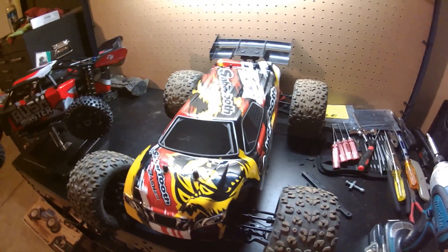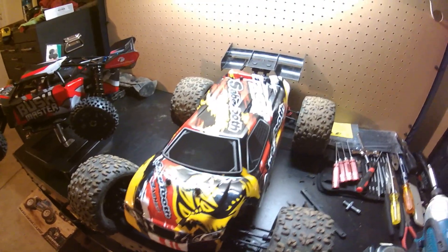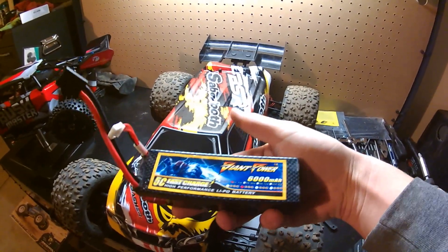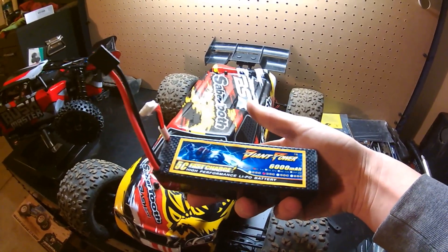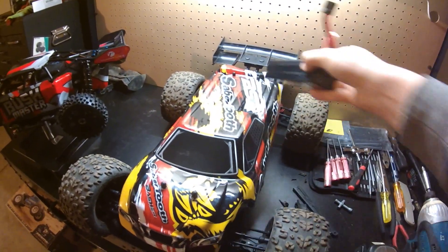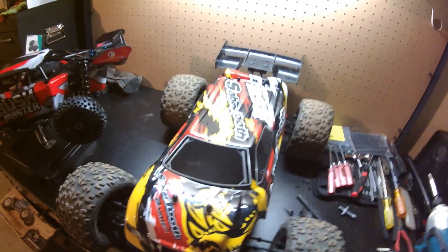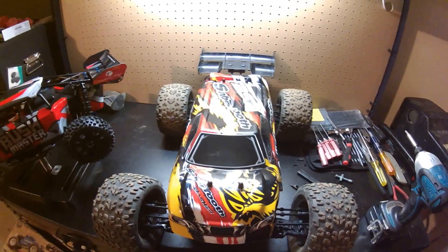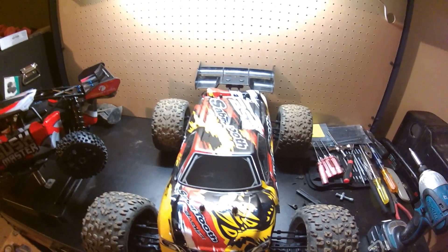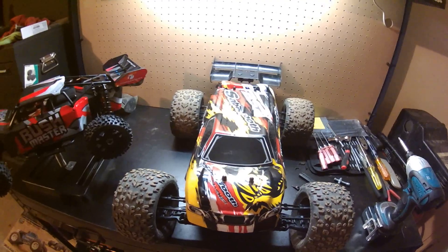So I have seven more spare A-arms and hopefully that was a fluke. I don't know if it's the bigger, heavier tires — I was running dual super big packs, two hard case 7,000 milliamp Giant Power packs. Two of those are pretty heavy and they line up right there in the chassis. Hopefully it was just cold, heavy packs landing funny with big tires.